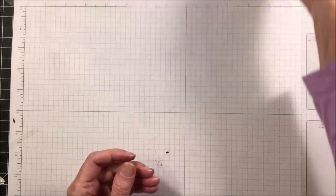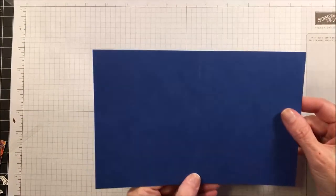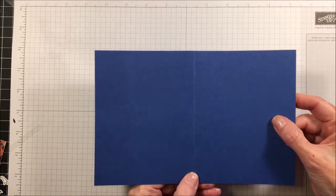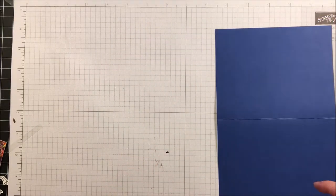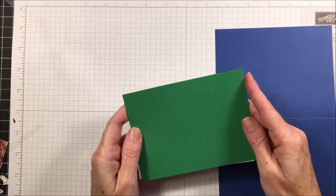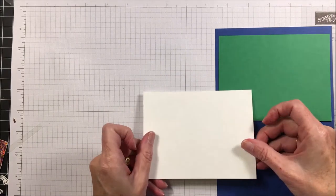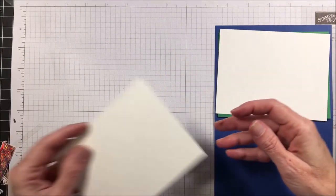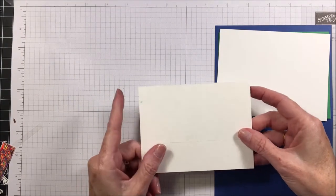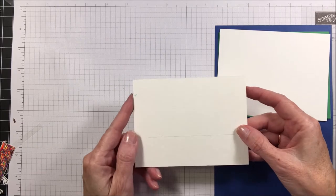The first thing is your cardstock. You're going to need a piece of five and a half by eight and a half in blueberry bushel, a piece of call me clover in four by five and a quarter, and a piece of whisper white in four by five and a quarter. You're also going to need a piece of watercolor paper that measures three and three quarters by five inches.